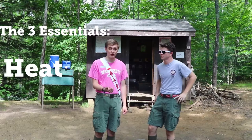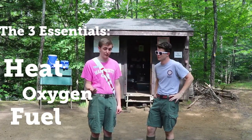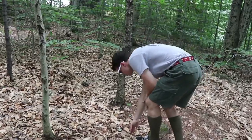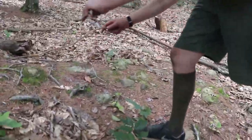I am now here with Reuben Connor. He is our Scoutcraft Director and Resident Fire Expert. Reuben, talk to me about what we are going to need to do today to build the absolutely most perfect fire. Every fire is going to need three things: you are going to need a heat source, you are going to need oxygen, and you are going to need fuel in order to create a successful fire. We are going to start off with our fuel.